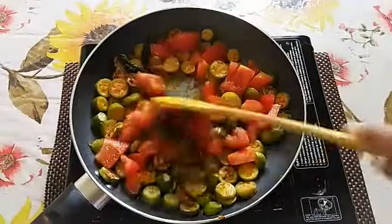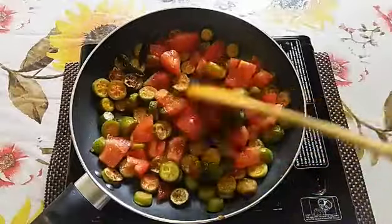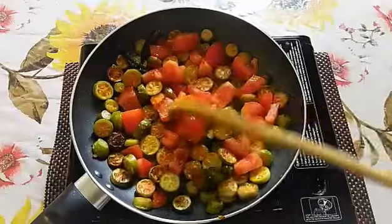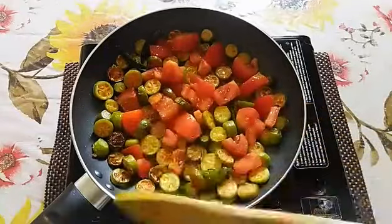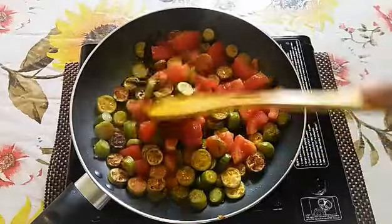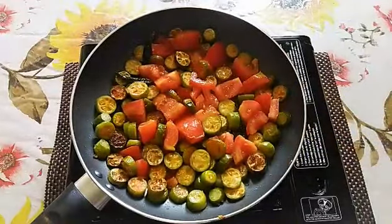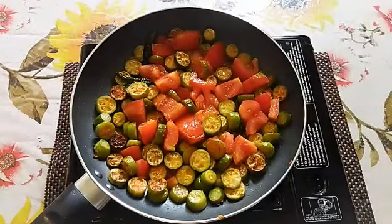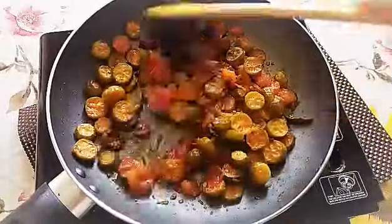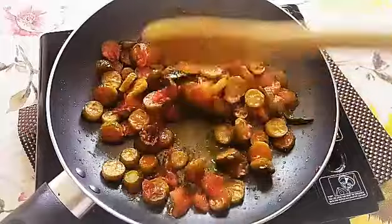After the ivy gourd is half cooked, I have added two small-size chopped tomatoes. I've cut them into big pieces — that's okay because everything will go into the blender anyway. Let this cook for another five minutes until all the ivy gourd and tomatoes are cooked. Now the ivy gourd is cooked well and this is done.